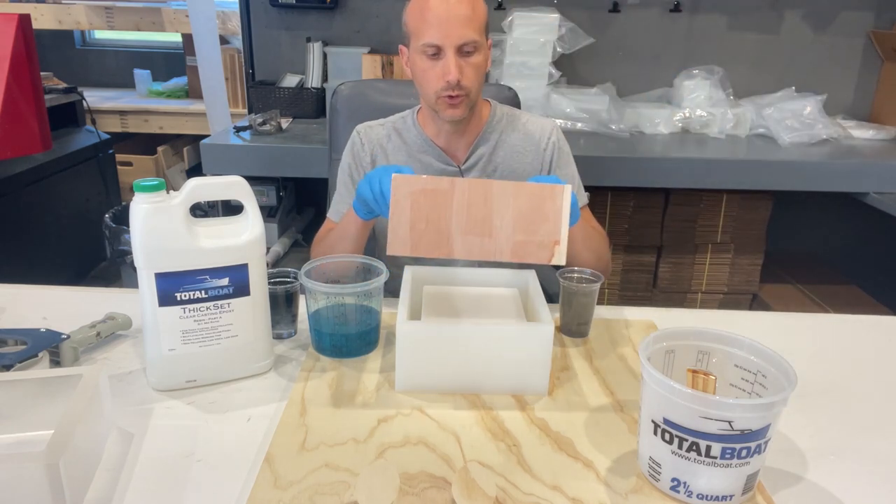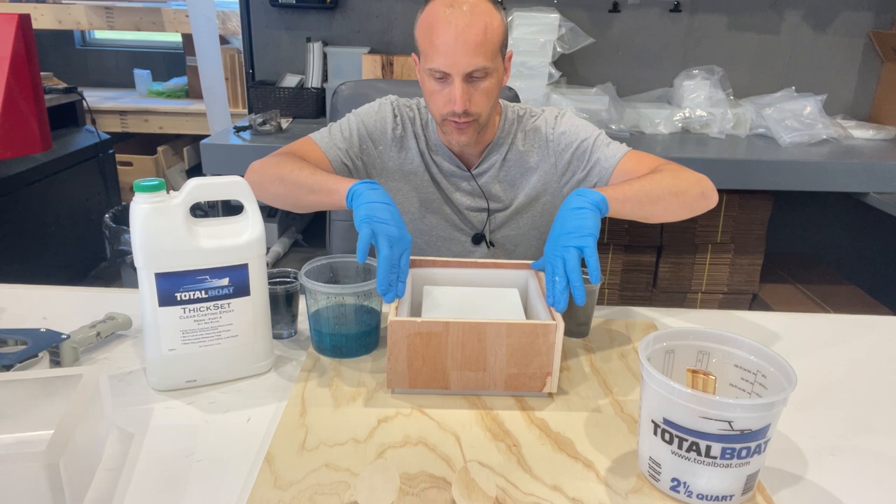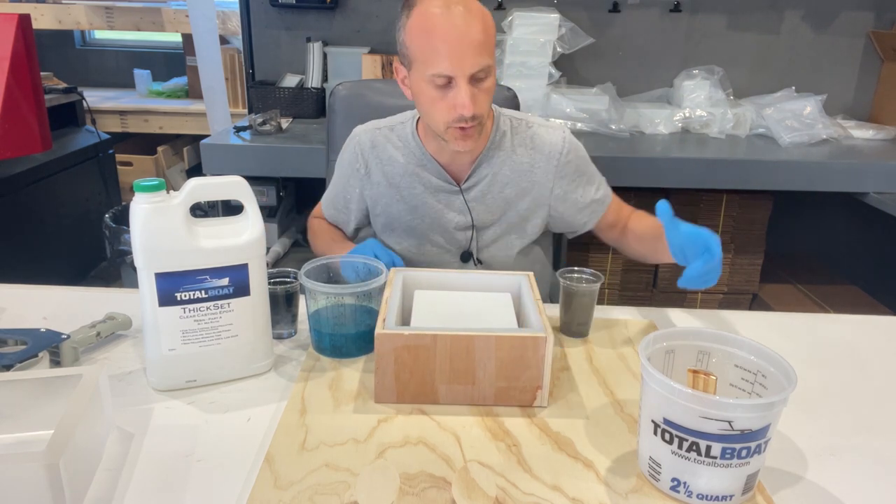These molds also come with cool wooden boxes to keep the mold stable while you fill it with resin or concrete — you can use concrete with these molds as well.